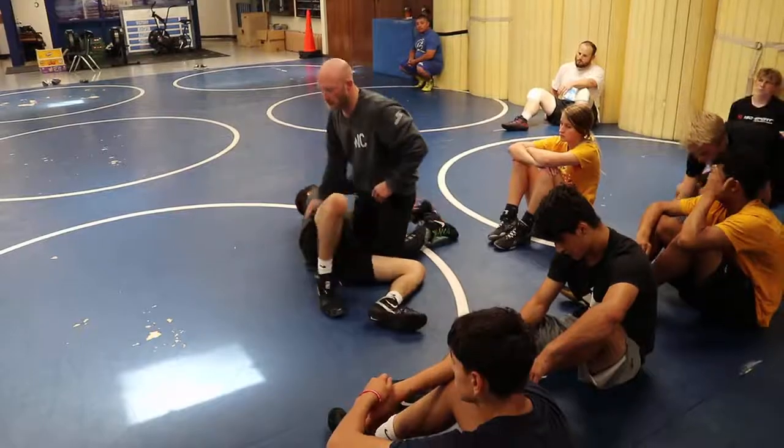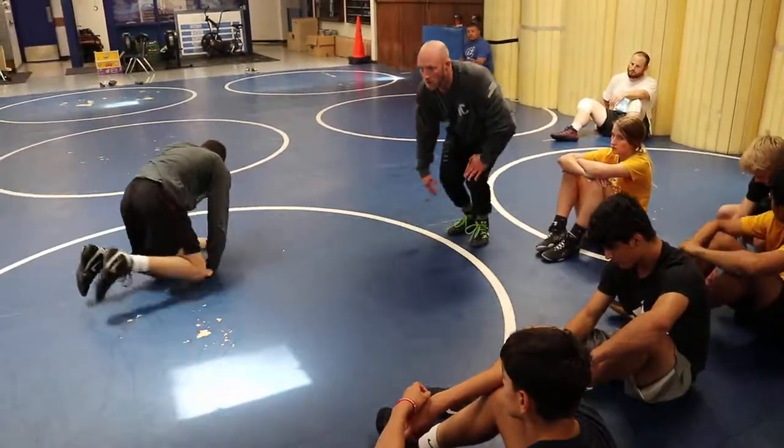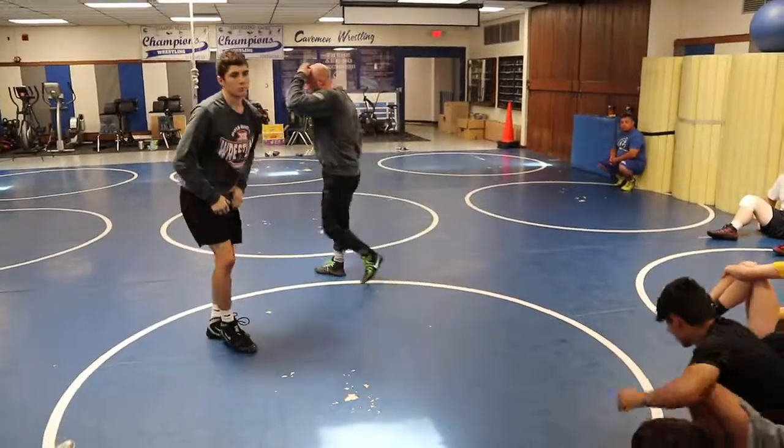Back to a common position where we can finish and put this guy away. Questions? We good? Alright, let's go. Far ankle.